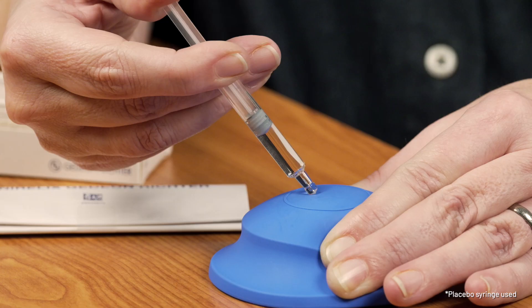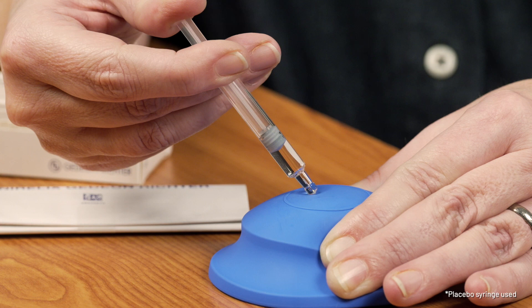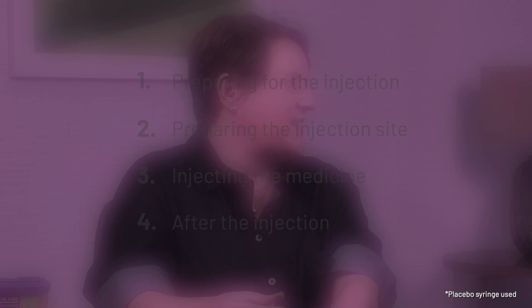If you're happy the needle has been placed correctly, push the plunger down with your thumb slowly and steadily until the syringe is empty. You're nearly there — there's just a couple of things to remember after you have injected.